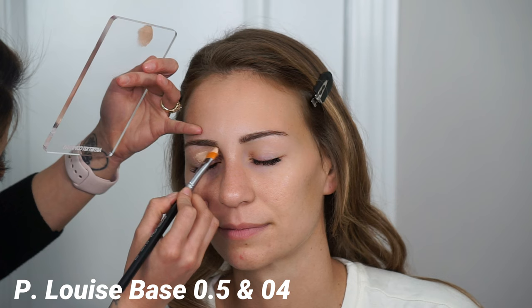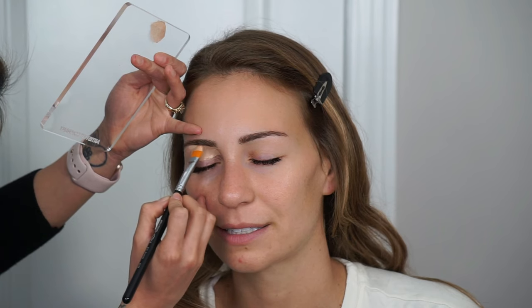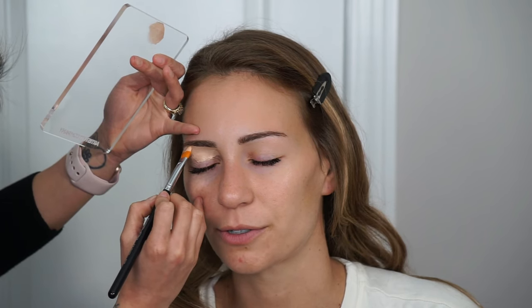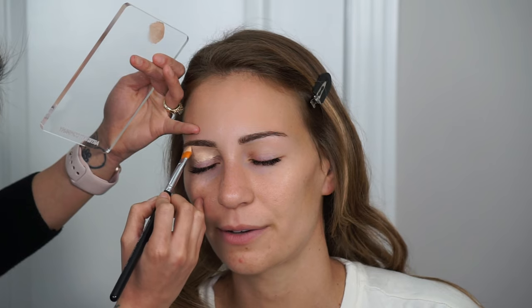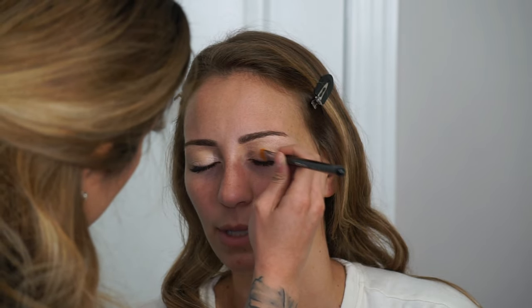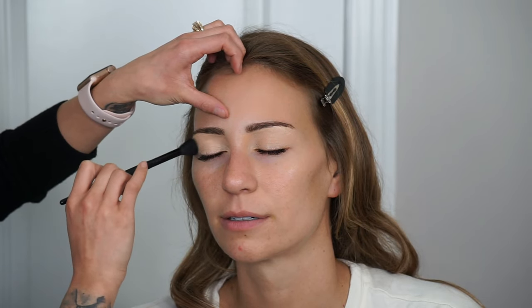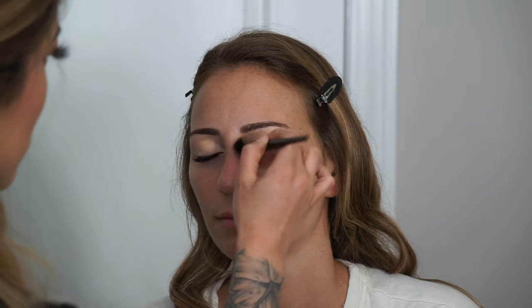Next I'm priming the eyelids with the P. Louise Base in shades 0.5 and 04 combined — otherwise it would probably be around 03. I'm using this to carve up underneath the eyebrows and create a shape. It's a thicker cream product that conceals any discoloration on the eyelids and creates a sticky base for eyeshadows, making them a lot more pigmented. I'm using a flat concealer brush and going very light-handed — a lot of people make the mistake of slapping on too much product. Then I take a clean fluffy brush to remove any excess, so nothing settles into the creases.